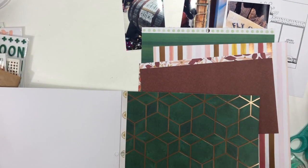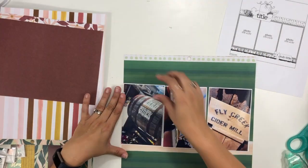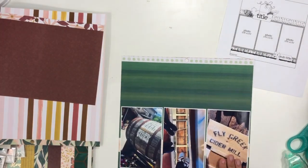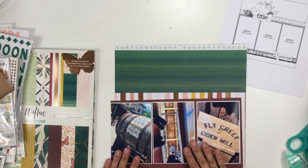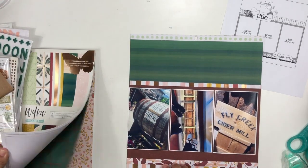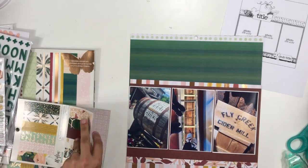I decided I wanted to play with the One Canoe 2 Willow collection — this is their new fall release — because I absolutely love how vibrant and rich these colors are. The color scheme in this particular collection is just amazing, and it comes together so well. I'm just kind of looking at how I want to layer all of these pattern papers together, and I do go a little bit off of where the sketch had things set up.